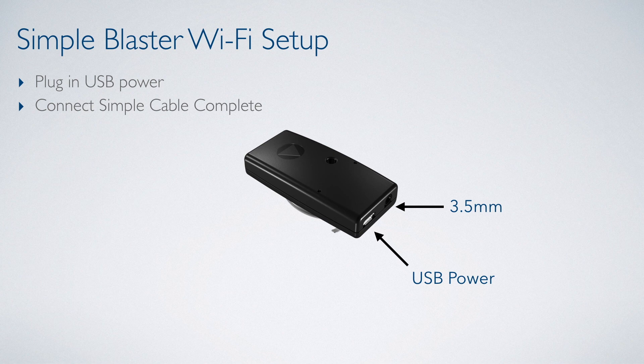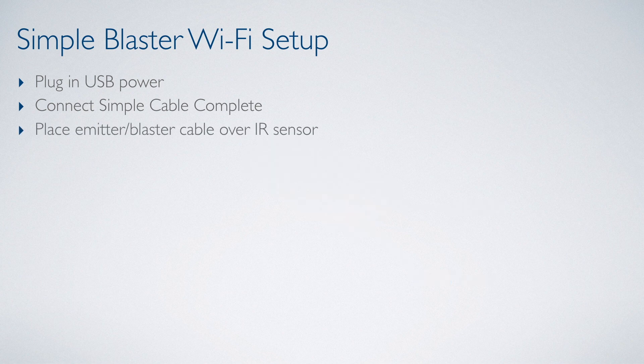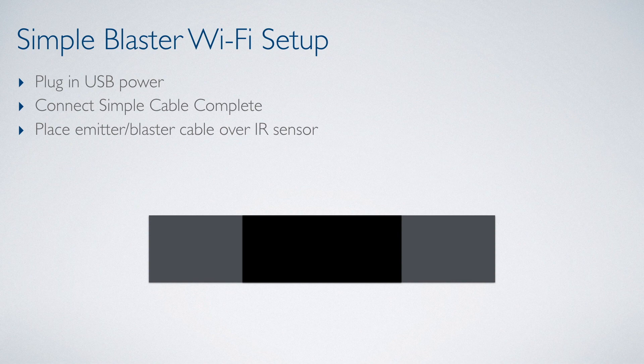We are now ready to place our emitter cable. To do this, we need to find the IR sensor of the device we wish to control. We can find the IR sensor by using a flashlight and shining the light across the front of the device, usually around its display, until you can see a small light bulb. That is the device's IR sensor. You can then place the emitter directly over the IR sensor.